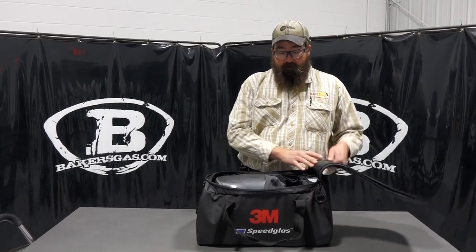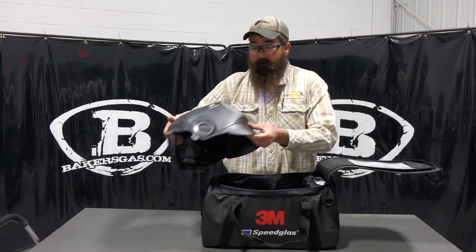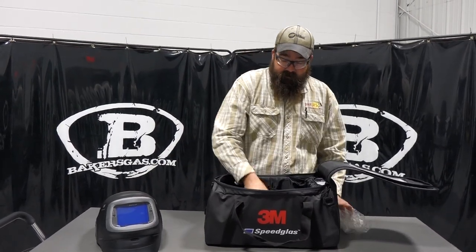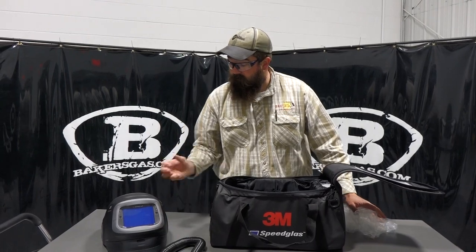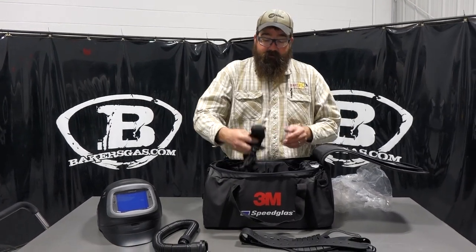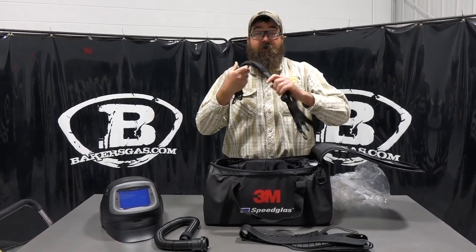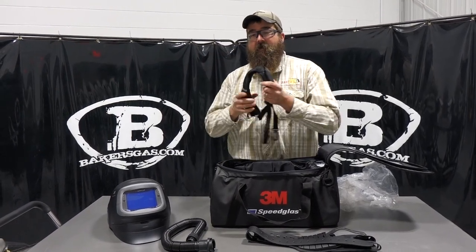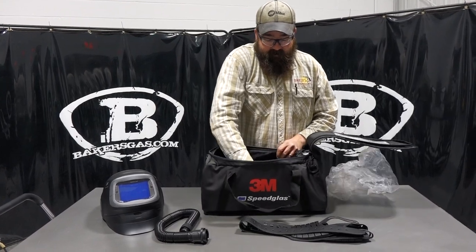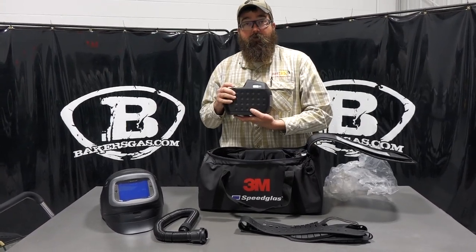So the bag it comes with — awesome bag, very durable, very nice. You can see the helmet in there. We get all the accessories in here: we got our tube that goes from the back of the hood down, a belt that goes around that holds the actual PAPR system around the back. This one has the straps for a backpack so you can strap to the belt and it kind of takes the weight off your hips. Pretty nice. And then inside there, we got our blower motor.